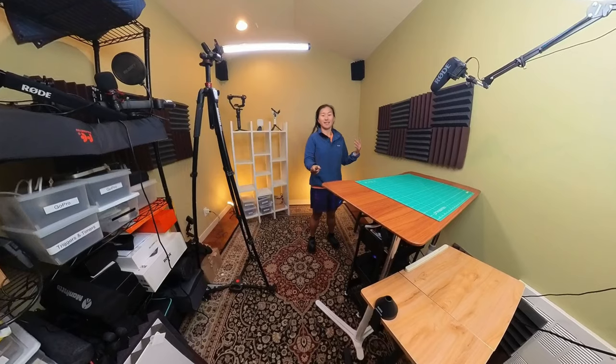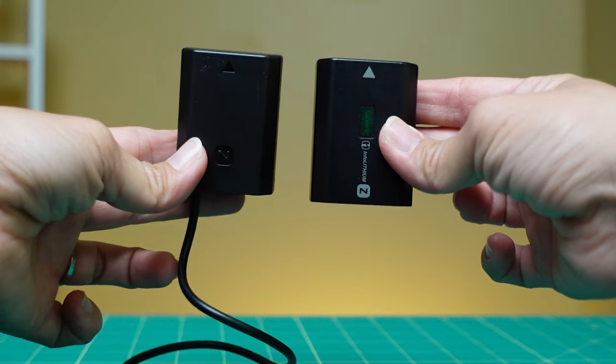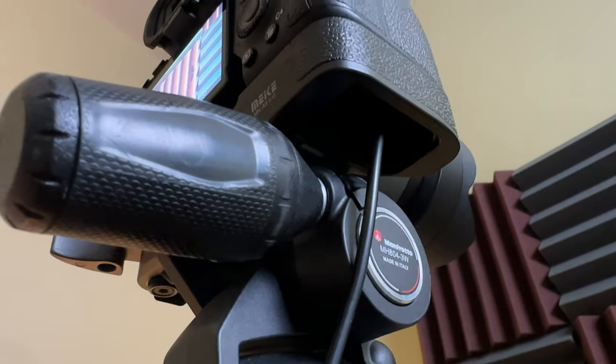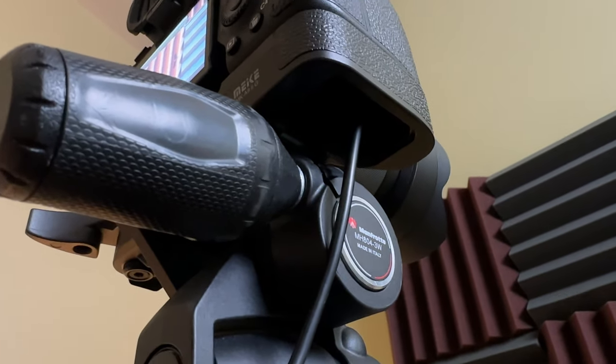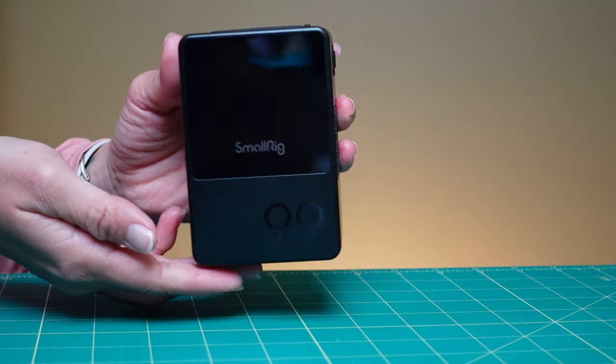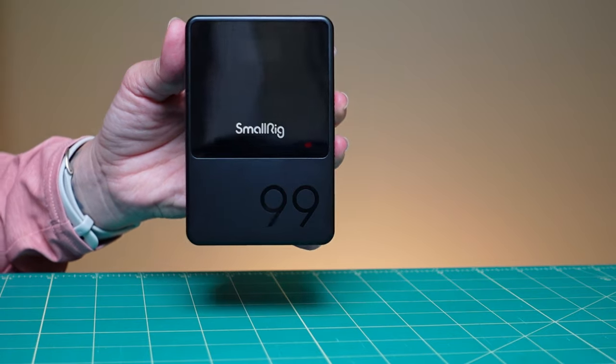I'll give you one example. When I'm shooting here in the studio, I use a dummy battery to power my camera. It plugs directly into the wall, so I never have to worry about having a spare charged battery. This is great unless I want to shoot somewhere that's not next to a wall outlet, and this is where a V-mount battery would help solve this problem.